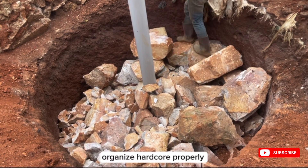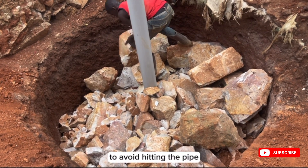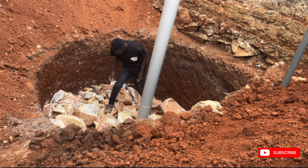When laying this hardcore in the pit, you have to organize it properly in a way that it doesn't hit the pipe, just the same way as I'm doing.